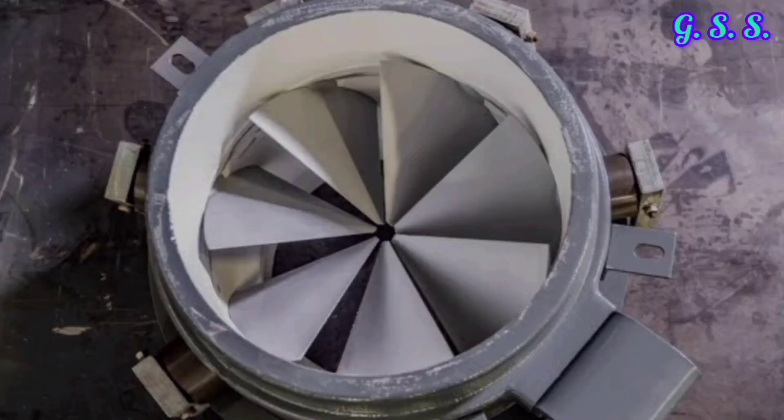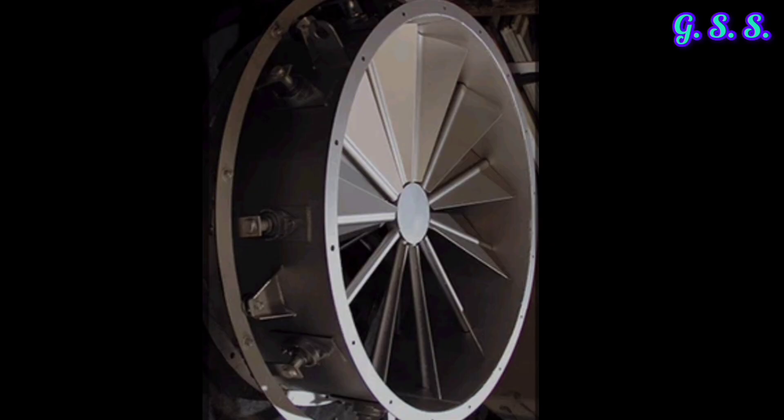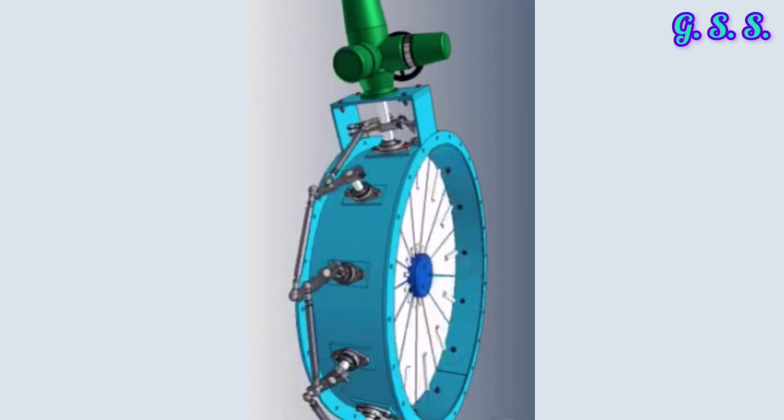Now you can see the picture of the actual inlet guide vane and how it operates and regulates flow through the compressor.